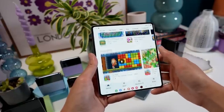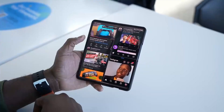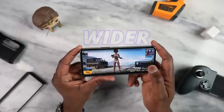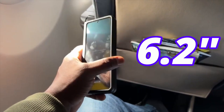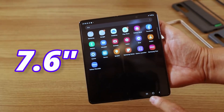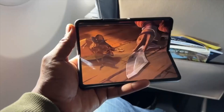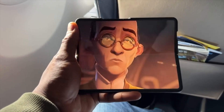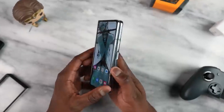The Galaxy Z Fold 5 will come with these main updates: the hinge, which is the most important part; and new and better displays. Some say we can get a wider cover display — no, it will not. Same as Fold 4: a 6.2-inch cover display and a 7.6-inch inner display. The difference is new display technology bringing a brighter screen, and on the cover display we're going to get Gorilla Glass Victus 2, which is much more durable compared to the Victus Plus used on Fold 4.